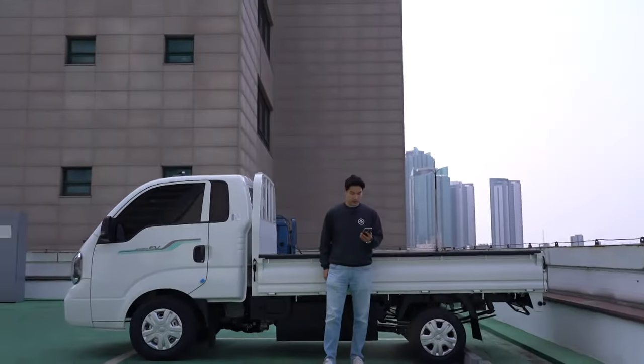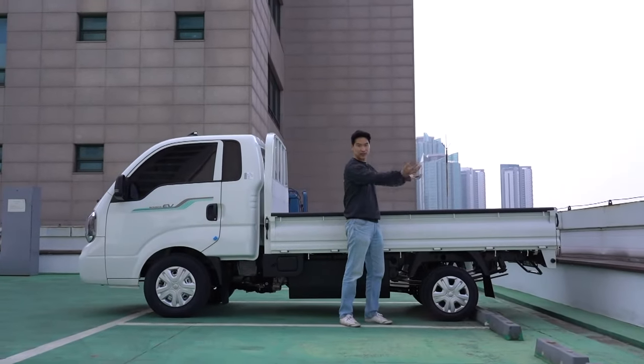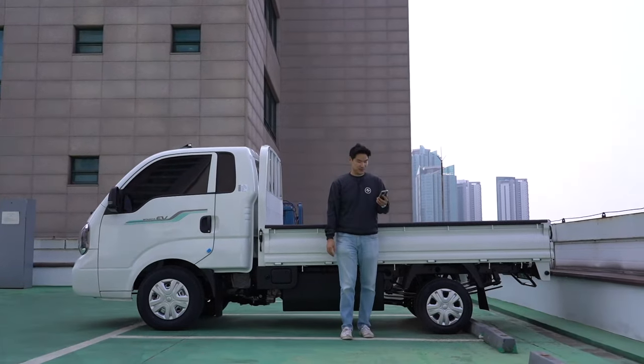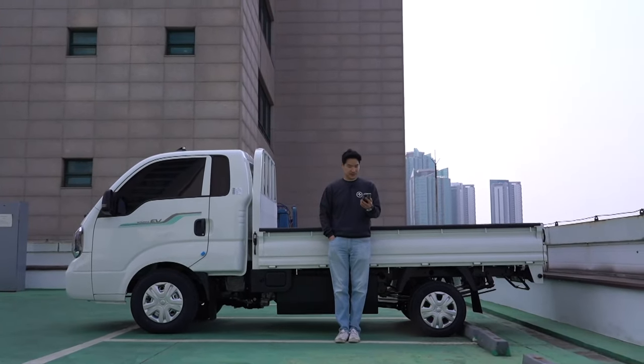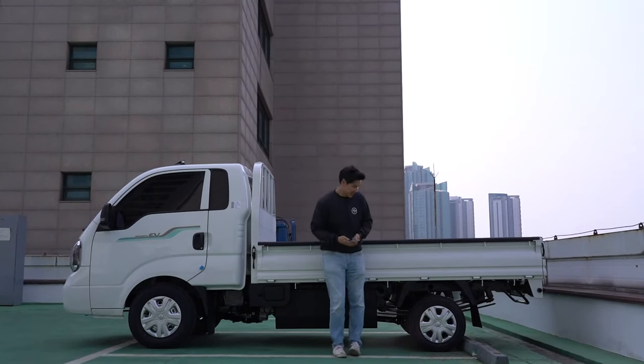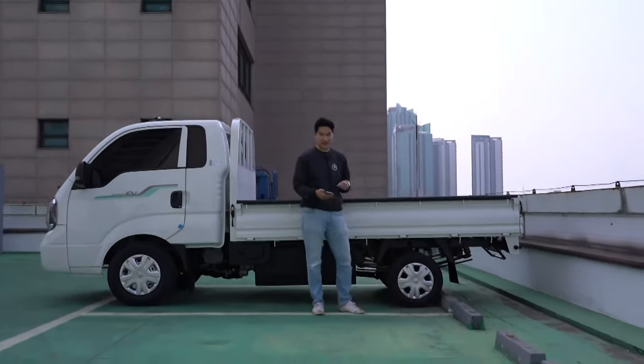The other side also folds — all three sides fall down. The rear tires are so skinny, but it's got two of them — dual rear tires on both sides.